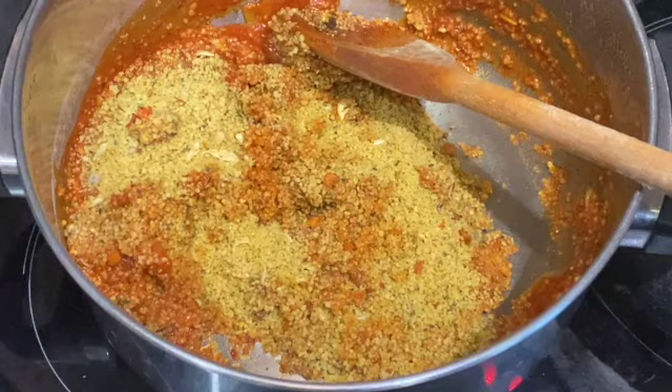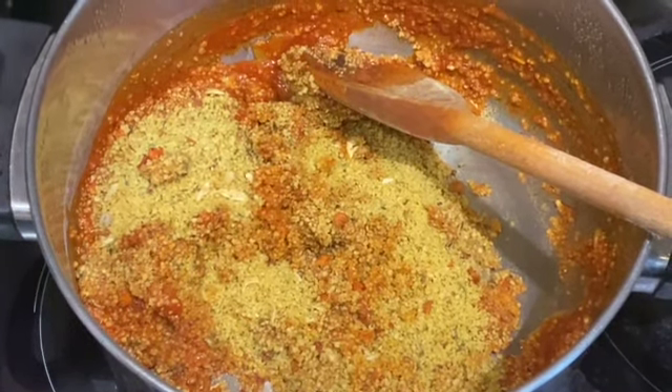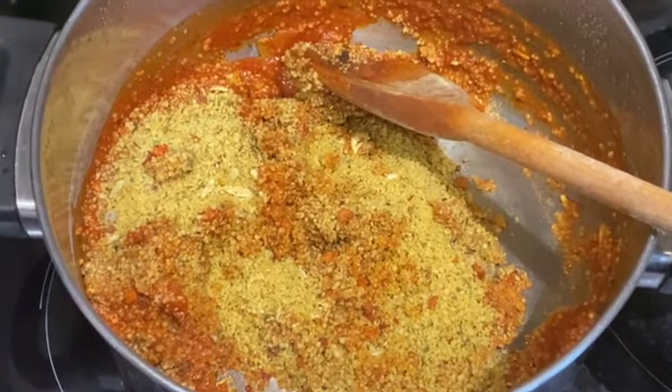We've just added the couscous into the jollof rice cooking sauce and now we're going to stir it properly until it's all combined.